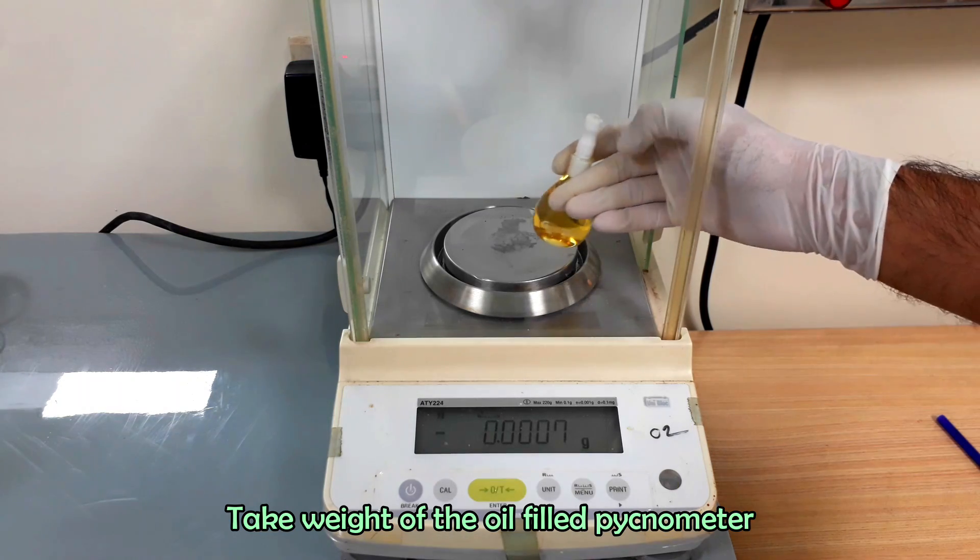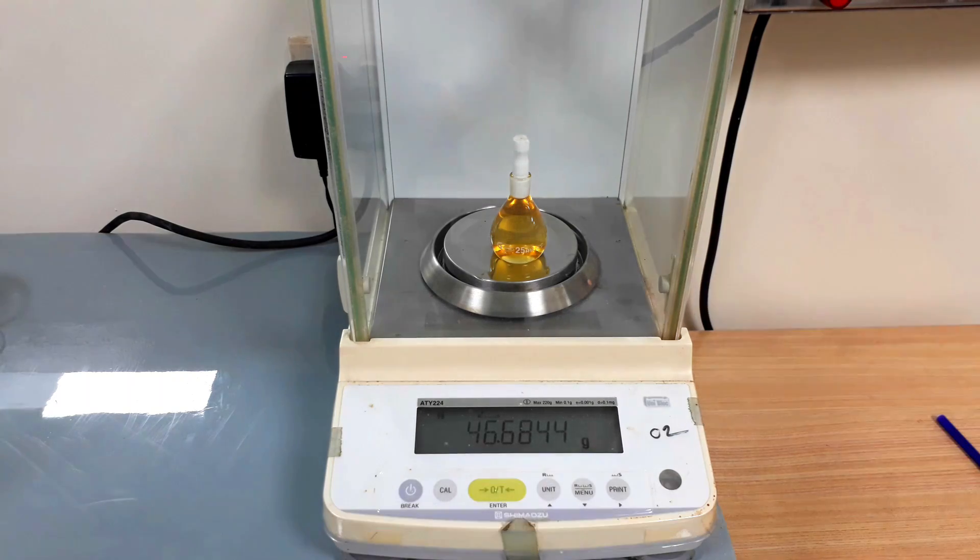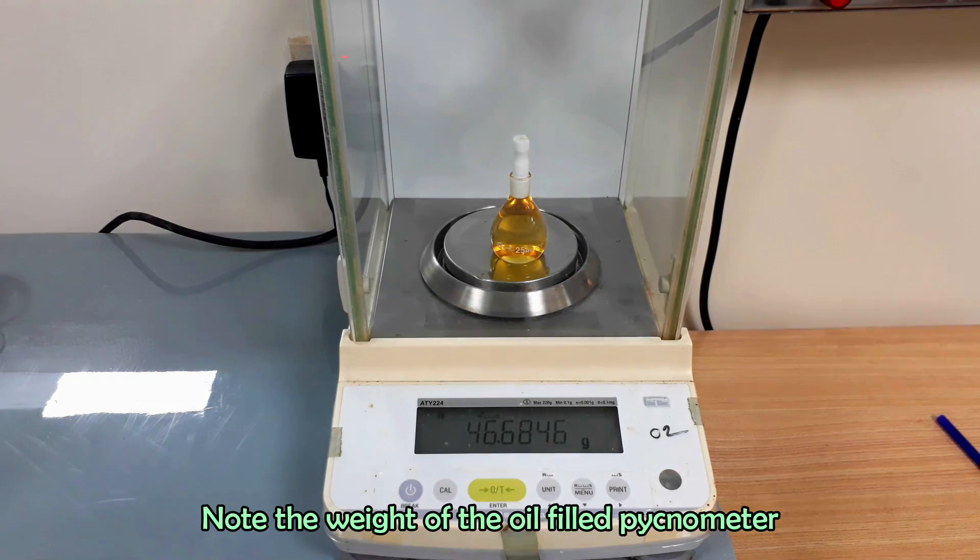Now take weight of the oil-filled pycnometer and note the weight.